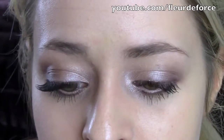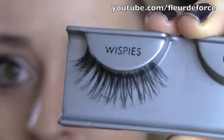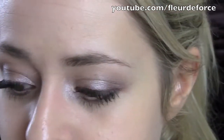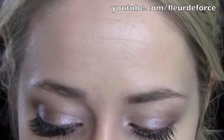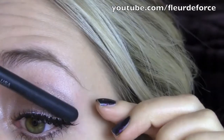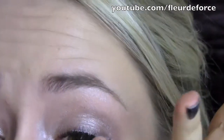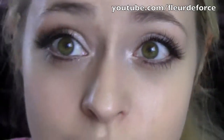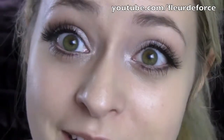The falsies I'm going to be using are from Ardell - they are the Invisiband Wispies in black. Very natural. These are probably my favourite false lashes because they are just a lot more natural than the very thick ones. So I'm just going to apply these. Okay, so that is the eyes done - very dramatic but really pretty and neutral. Very wearable, not scary like some of the tutorials on YouTube.